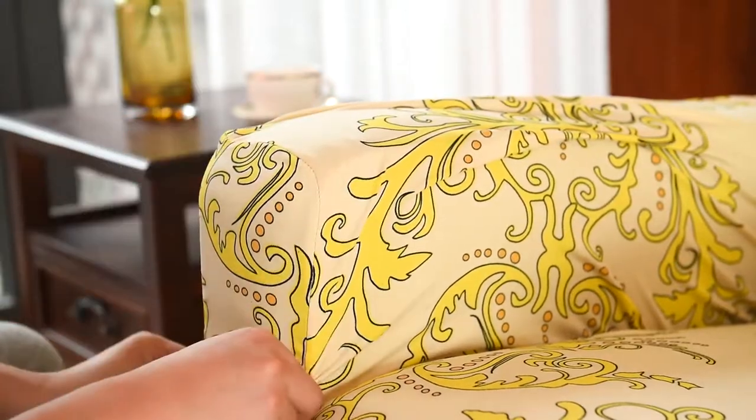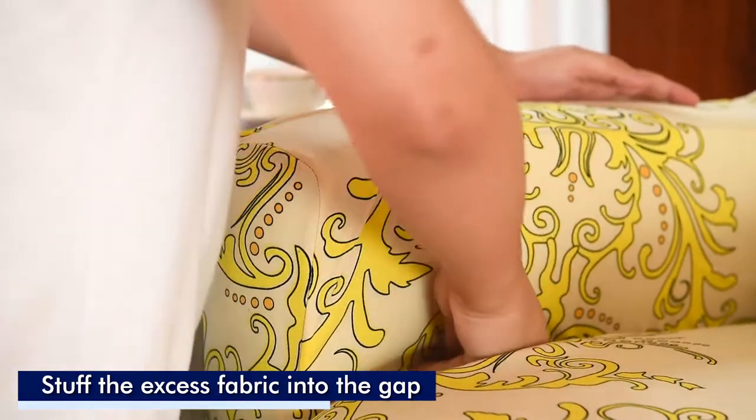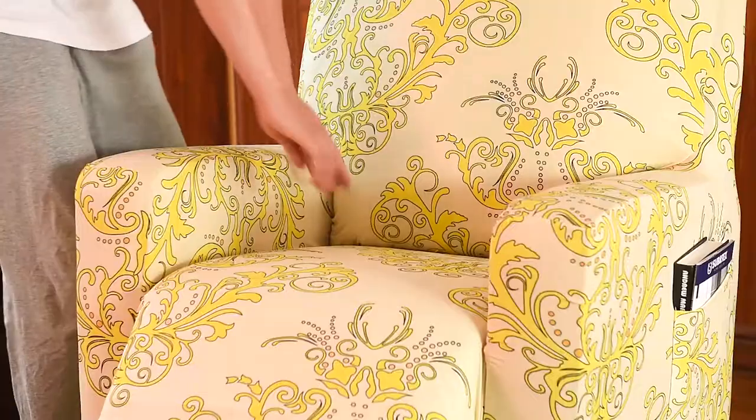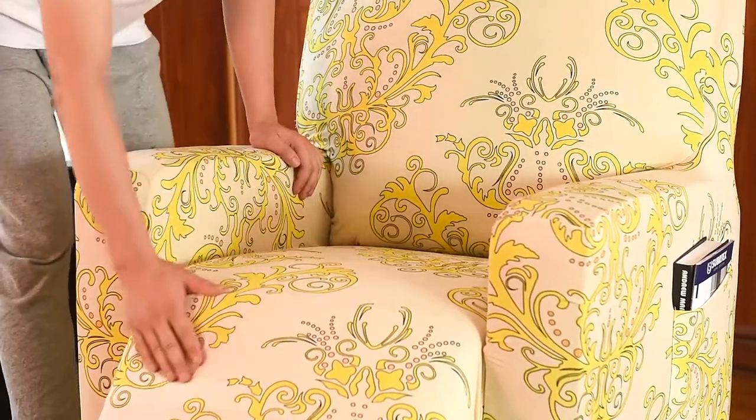Align the edges with the arm mask. Tuck in the excess fabric into the crevice. Continue to tuck in the excess fabric into each section and smooth out the wrinkles.